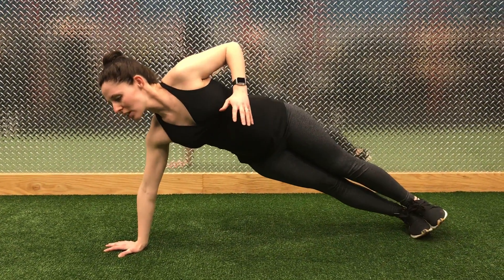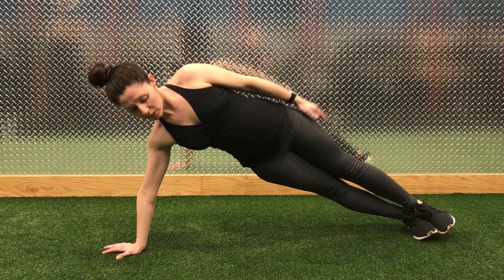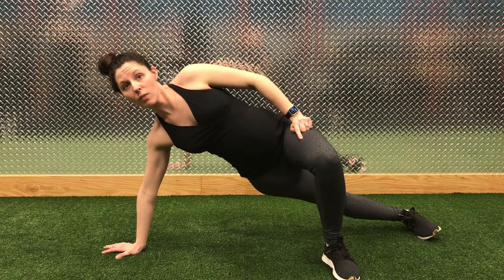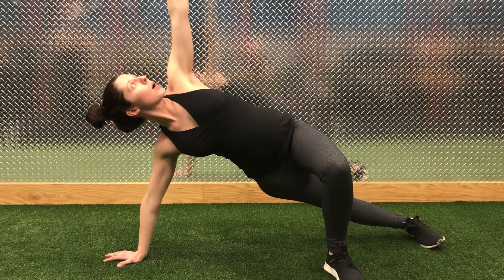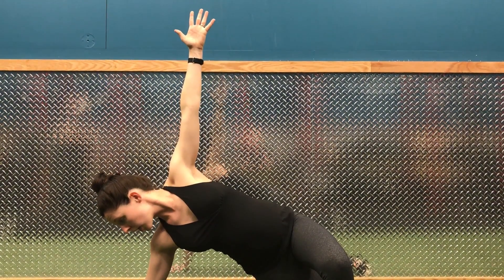Going down, choose a side — right or left — and you're going to stack the feet. And if you can't stack the feet, you're going to bring the top leg in front at a 90-degree angle and lift the top arm up, and look up if it's okay on the neck. If not, look down.